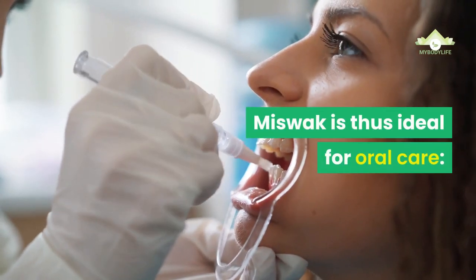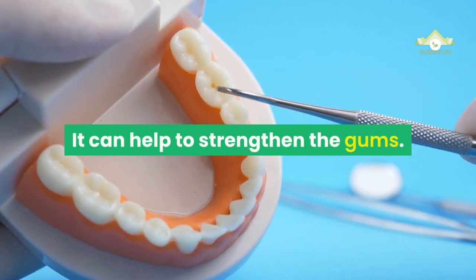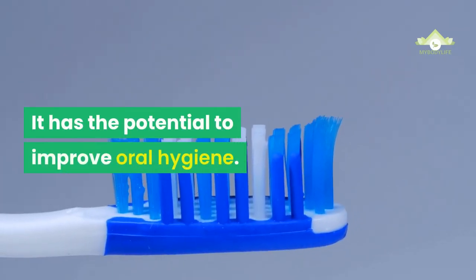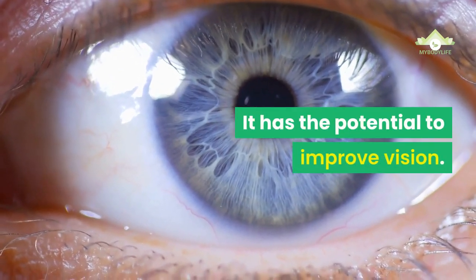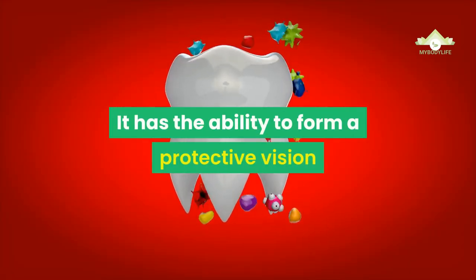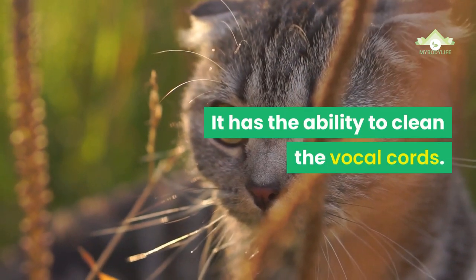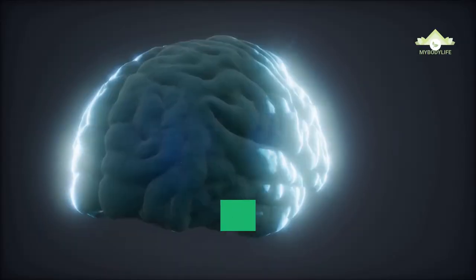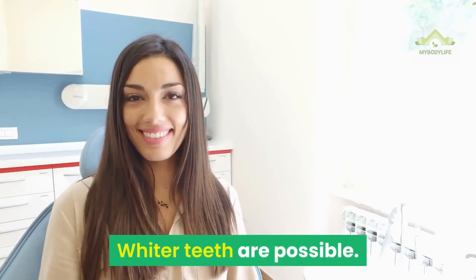Miswak is thus ideal for oral care. It can help to strengthen the gums, improve oral hygiene, and potentially improve vision. It has the ability to form a protective layer that protects against caries, clean the vocal cords, improve memory, and may result in whiter teeth.